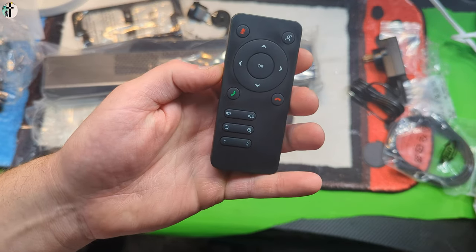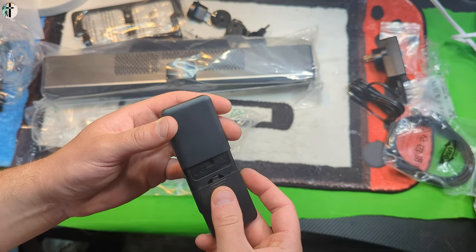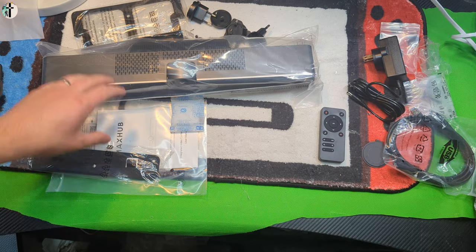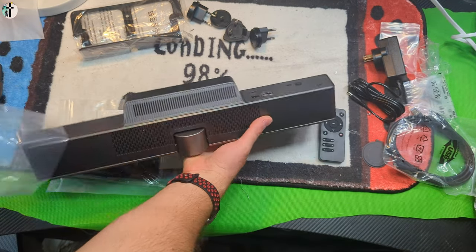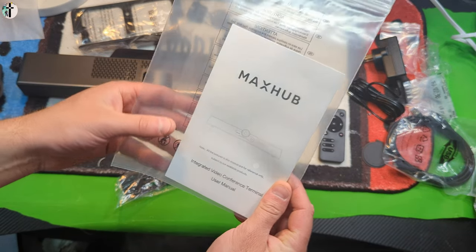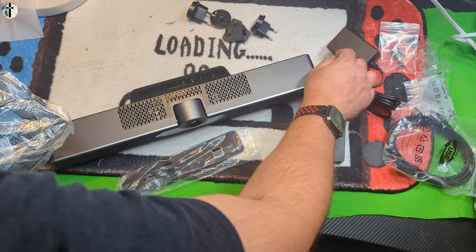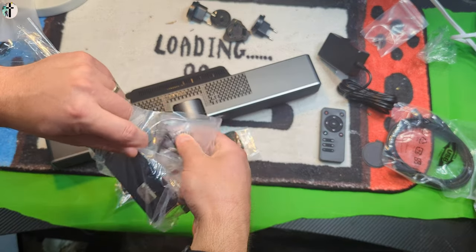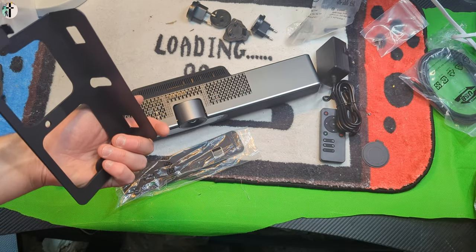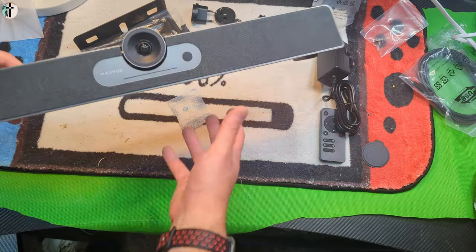Let's see — it looks like it needs a battery. I'm sure it comes with a battery because this kit seems to come with everything, but we will double check. I would be shocked if it doesn't come with the battery. We have a little manual in here. Okay, it looks like it does not come with a battery — we've checked every bag. It's probably your standard CR19 or something related.